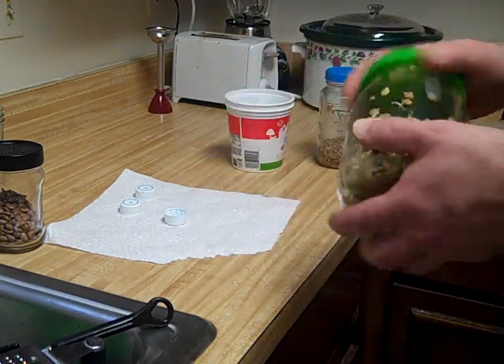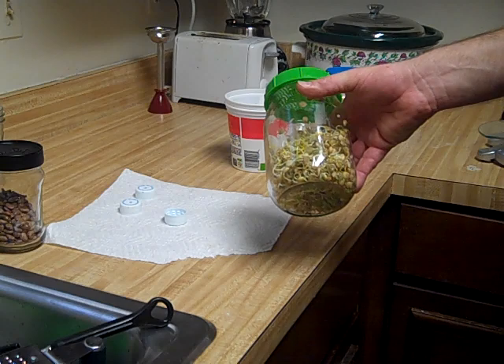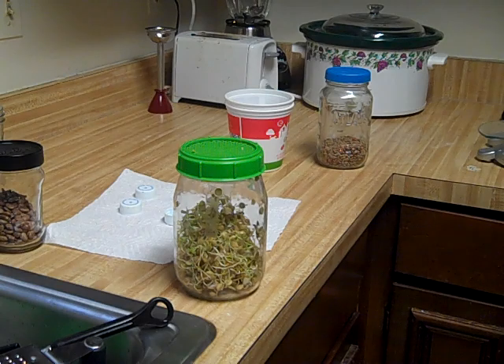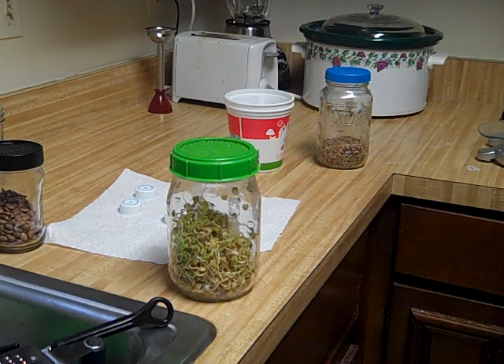When you sprout these guys, it doesn't matter if they're in the dark — they're not like mushrooms, they're not like mung beans. You pretty much just throw them in there, add a little water, and let them pop up. And this will keep you from getting scurvy too, because a cup of this will give you like 40% of your RDA for vitamin C.